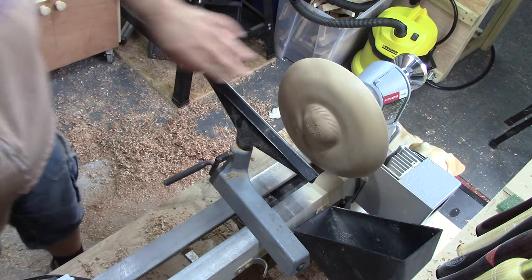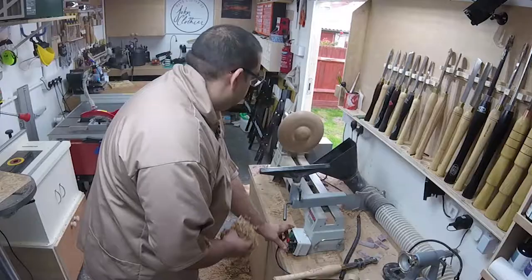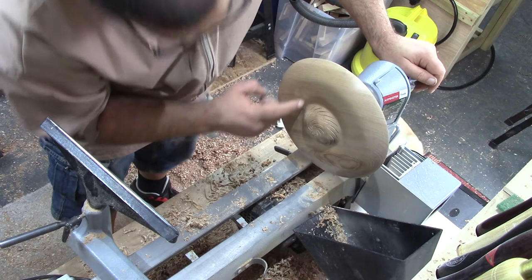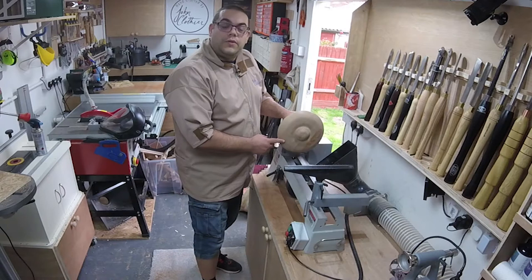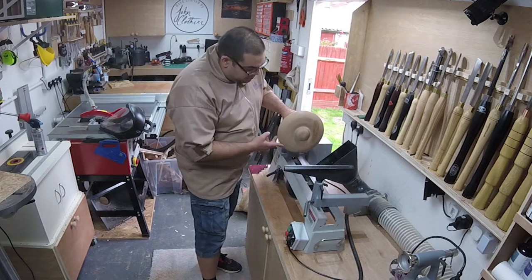I'm going to set this just over at zero and try and plant something back a bit on this front here. It slipped right at the end but I really like that pattern - that's pretty good. I'll just burnish that with some shavings. It looks like I've caught the tool just a little bit on this edge in a couple of places, so I'm going to have to resand that bit. But other than that I'm really happy.